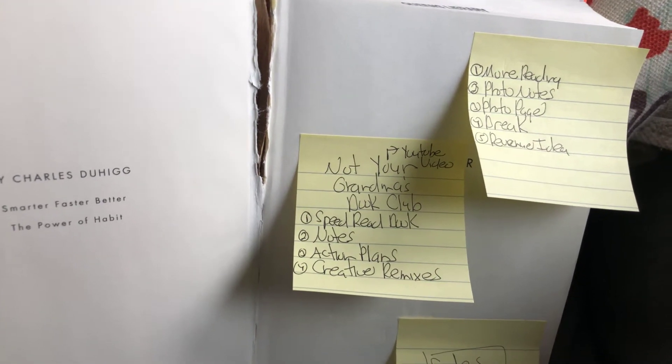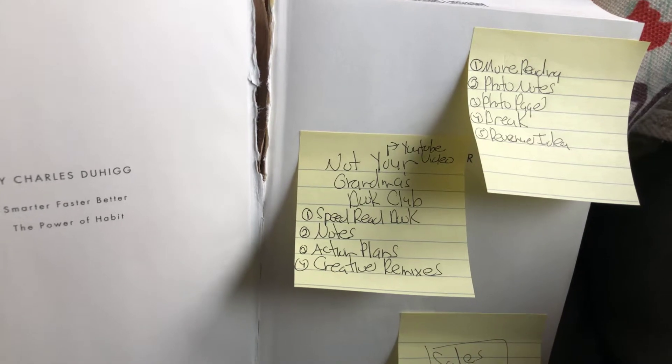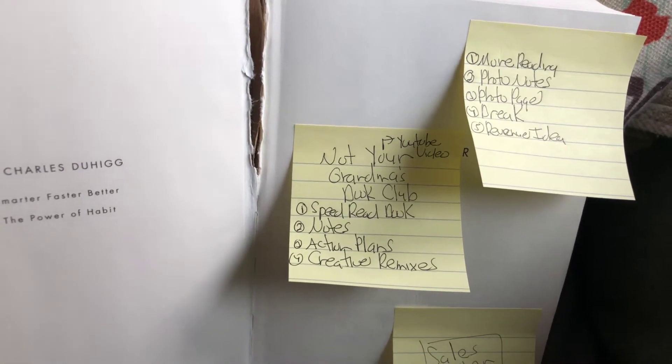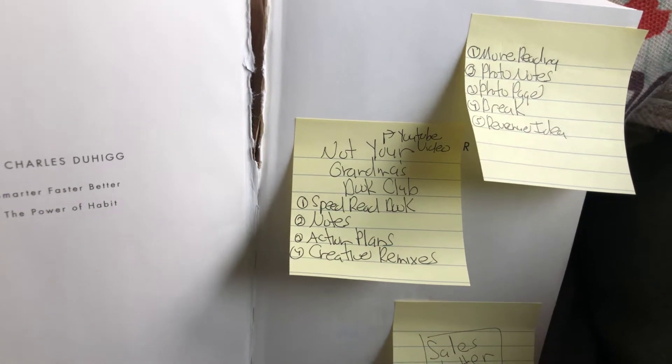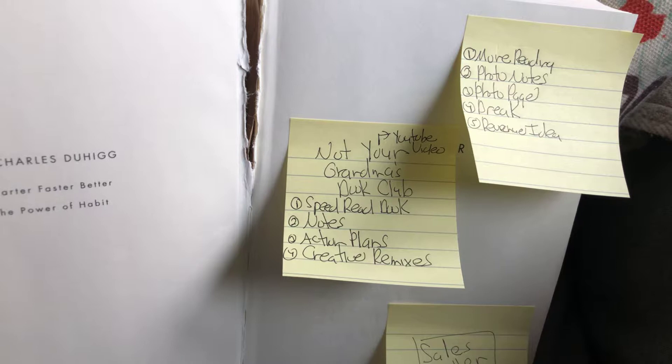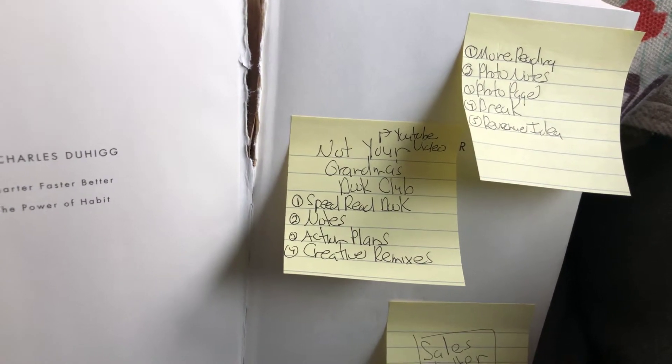Basically what it is, it's an interactive book club teaching people how to speed read books and take notes on them. What I've been doing is taking post-its, taking notes on the books to get different ideas and create action plans to start putting these books into action, and doing what I'm calling creative remixes.